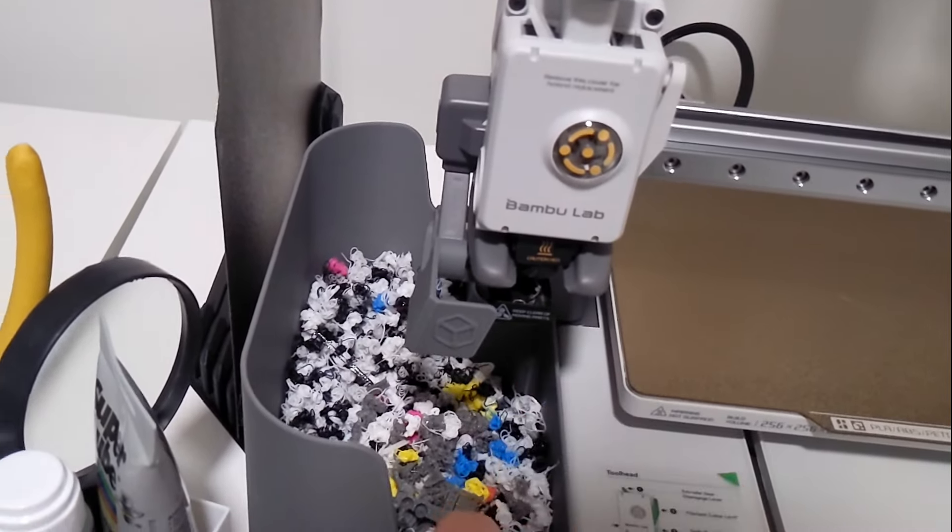They do actually print two additional components which you don't need, so just be wary — you can take these out if you want. I don't think I'll need them at all myself, so they're just spares.